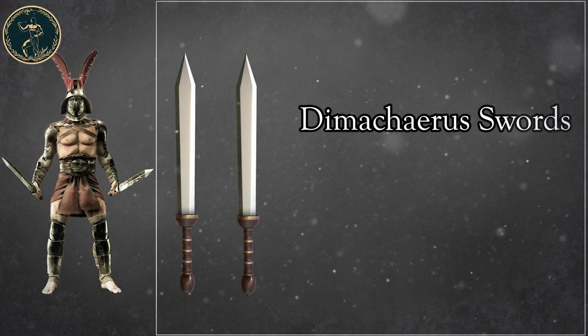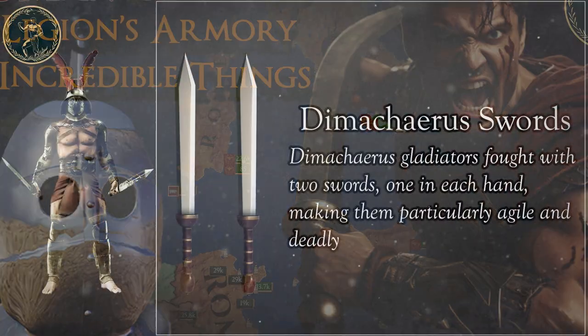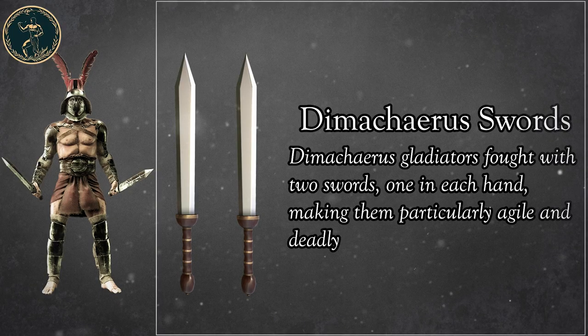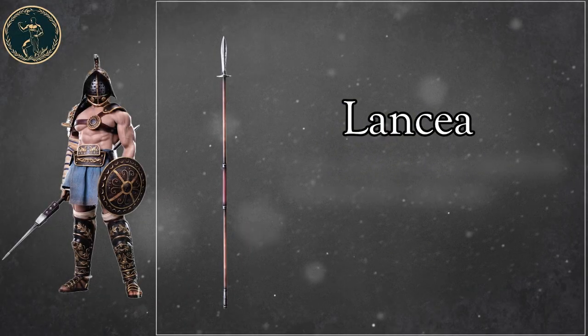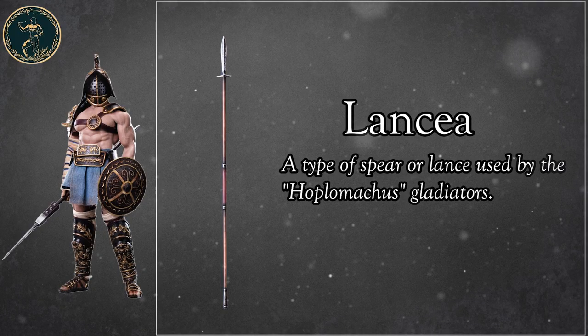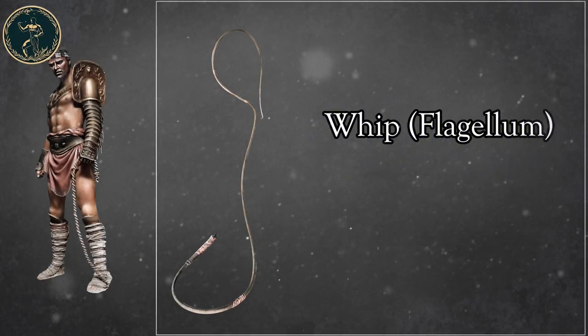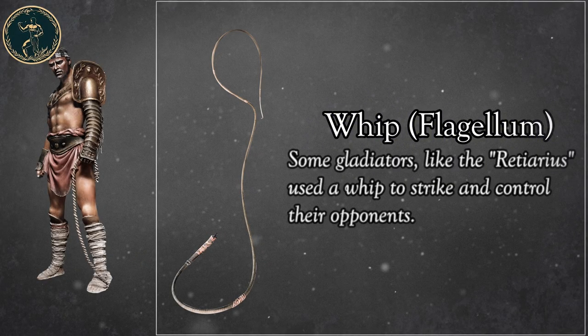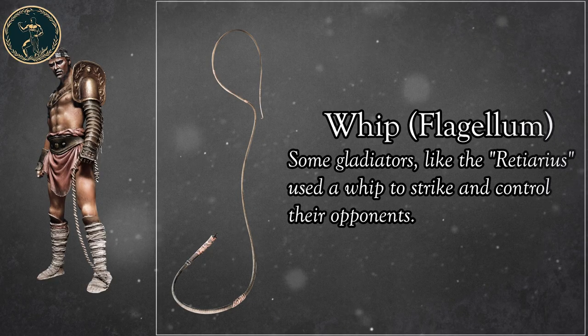Dimachaerus Swords: Dimachaerus gladiators fought with two swords, one in each hand, making them particularly agile and deadly. Lanza: a type of spear or lance used by the Hoplomachus gladiators. Whip, Flagellum: some gladiators, like the Retiarius, used a whip to strike and control their opponents.